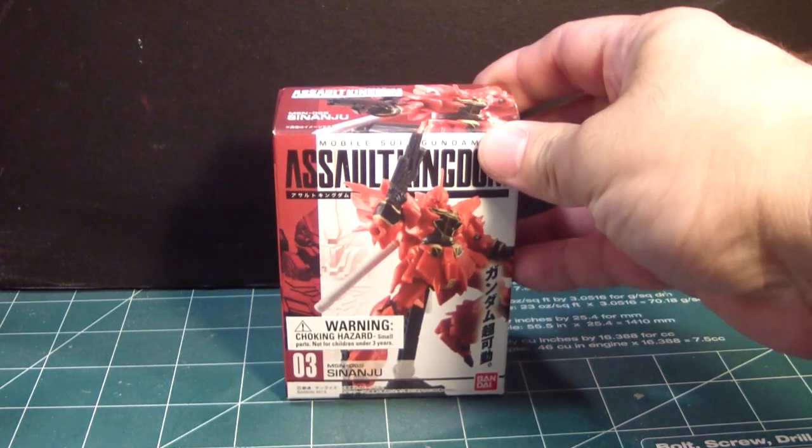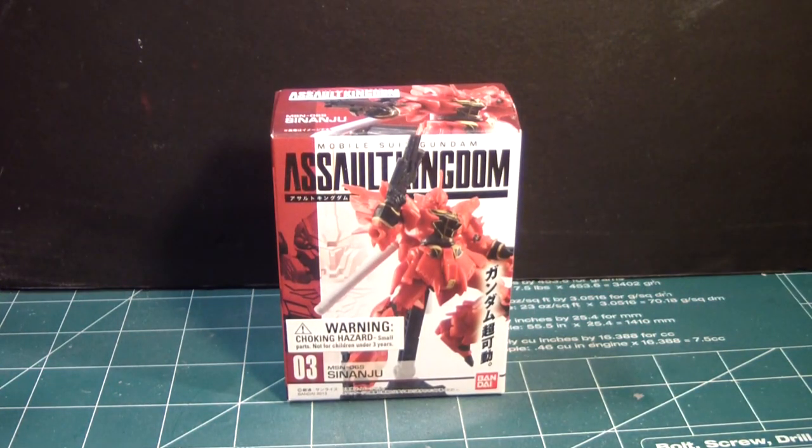What's up Gunpla modelers, this is Strider Prime bringing you another edition of Gundam models. Today I want to open up this cool little Gashapon type kit that I picked up recently from Gundam Planet — that is the Mobile Suit Gundam Assault Kingdom MSN06S Sinanju from the Unicorn M8 series.